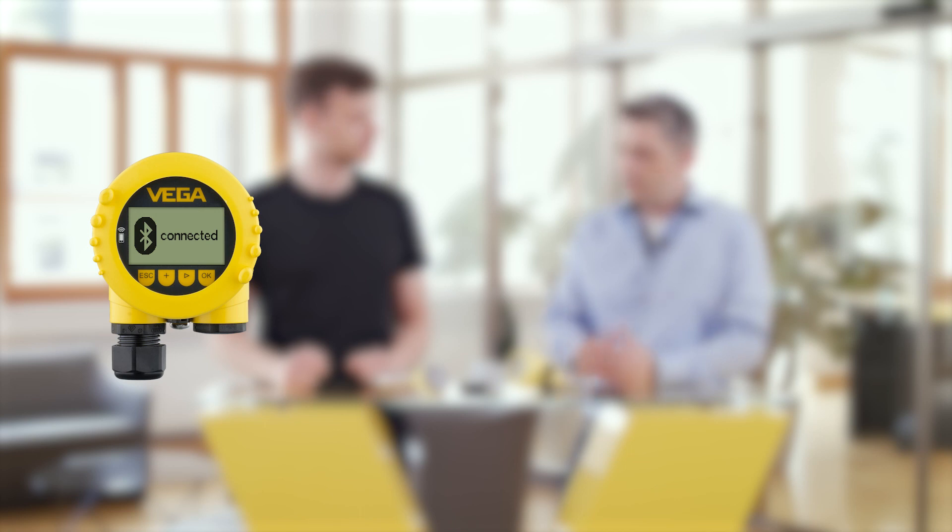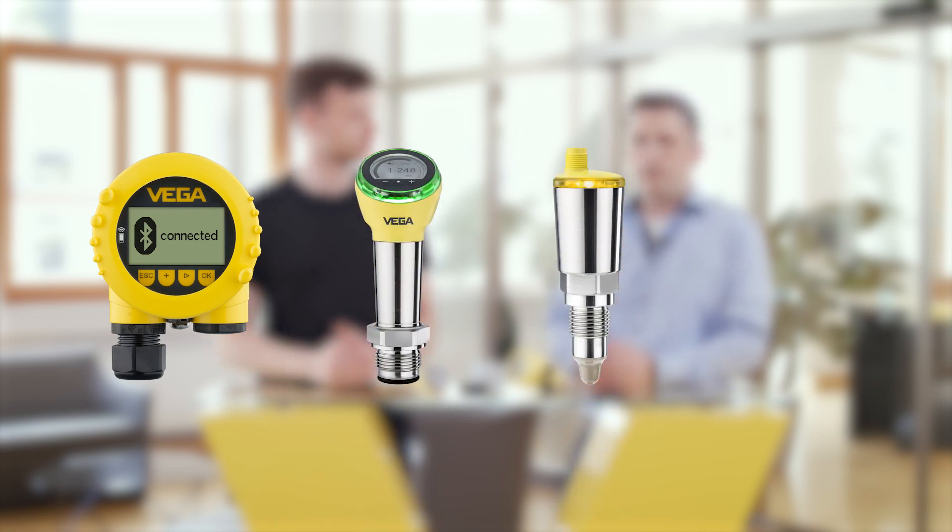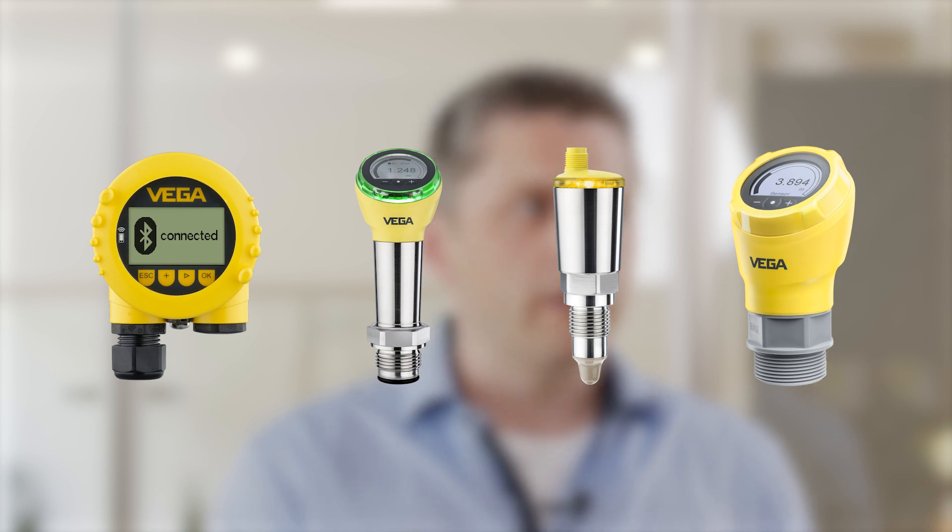Can all Vega sensors be operated with the Vega Tools App? Yes, let's have a look at the different options. All sensors from 2002 onwards can be retrofitted with a Blixcom with Bluetooth, or they have wireless operation already built in.